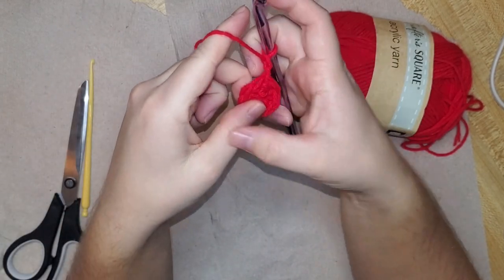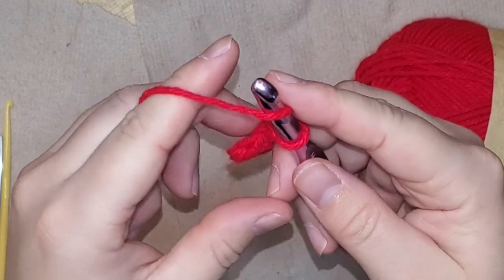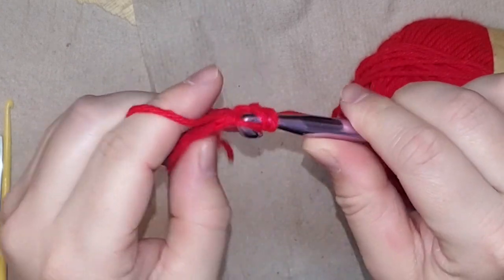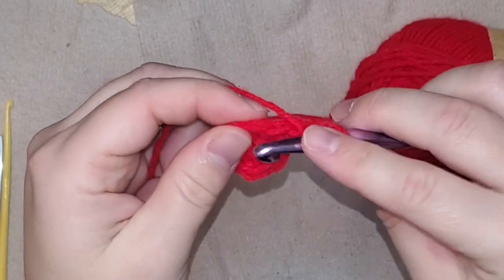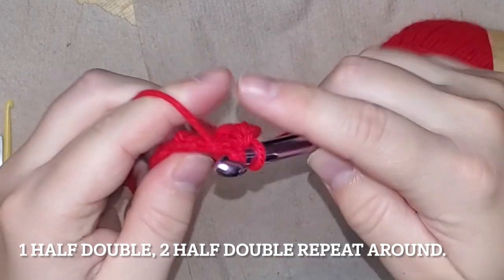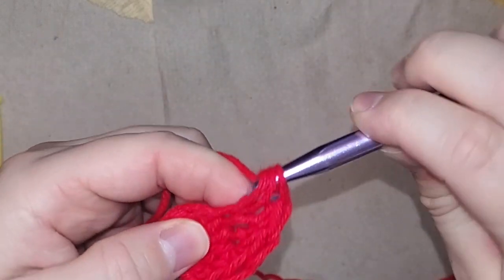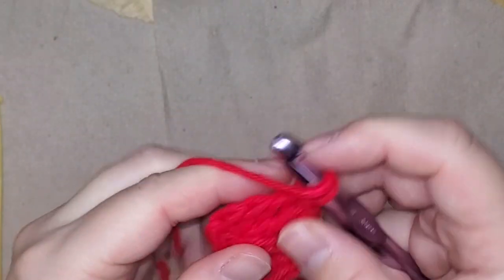Go ahead and do a stitch there, and another stitch just so it's even when we work our way around. We're going to be doing half double crochets again — loop around, start with two loops, find your next stitch, go through both loops, pull the working yarn through so you've got three loops, wrap around and pull through all three. Then I'm going to put another stitch into the same hole — so I did one stitch and then two. The next one will be one stitch and then the next will be two, alternating that pattern to give the circle more width so it doesn't start to curl up.